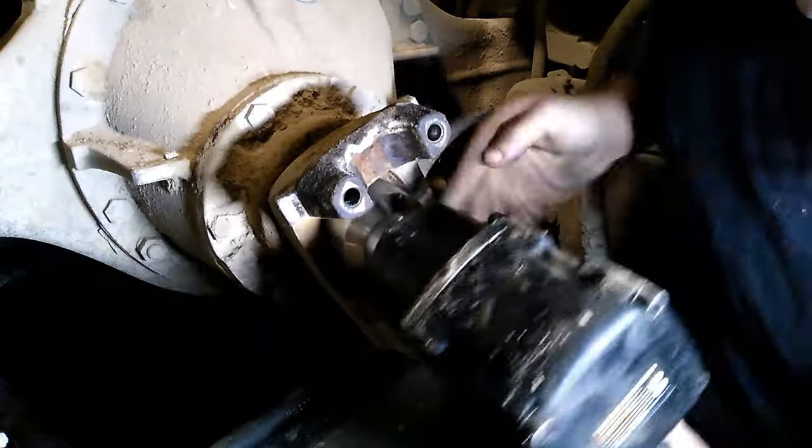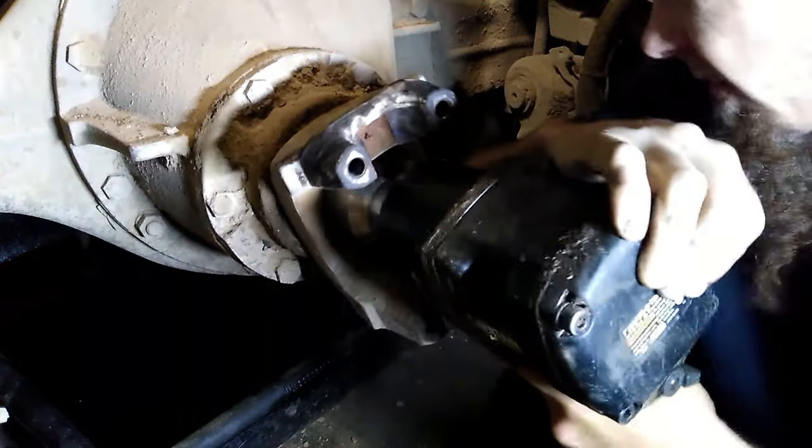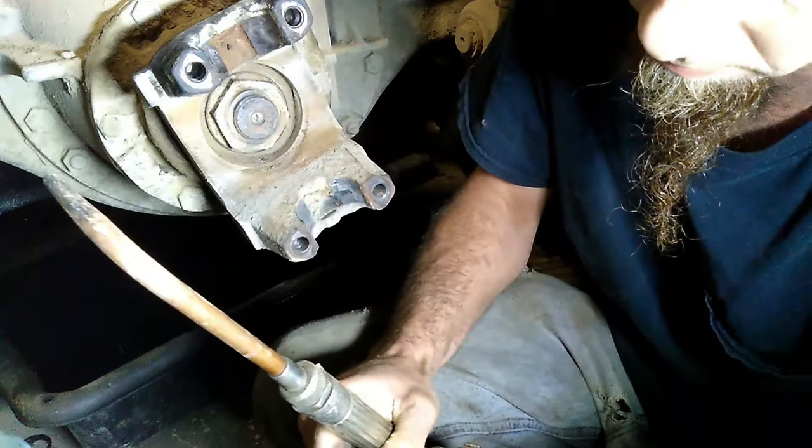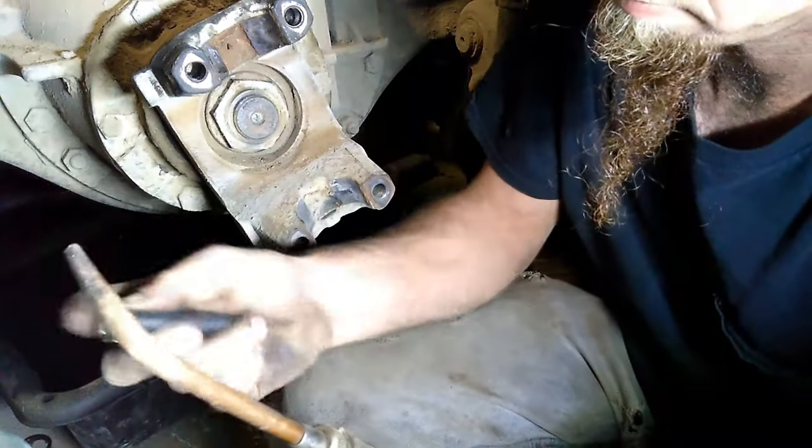First we removed the drive shaft, now we're removing the pinion yoke nut. Sometimes they can be quite stubborn if they've been on a long time, and they'll need a little heat to motivate them to come off.